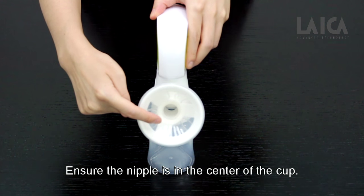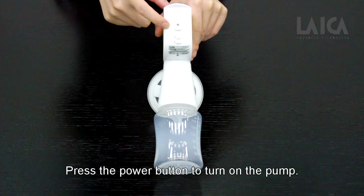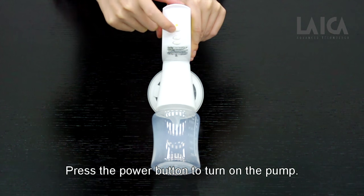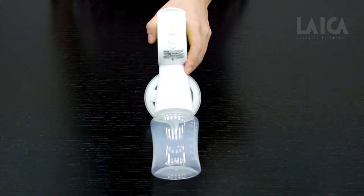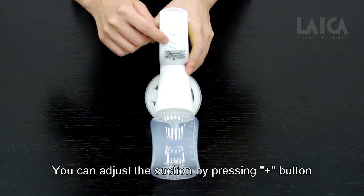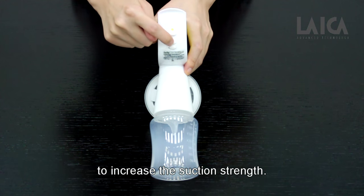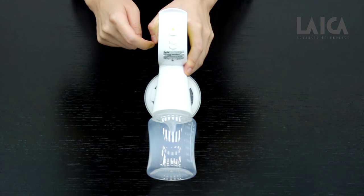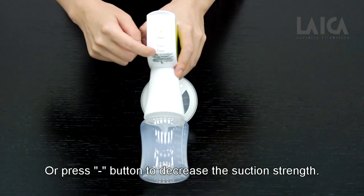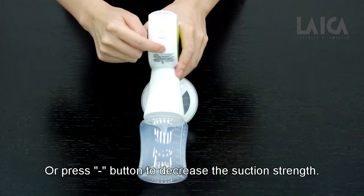Ensure the nipple is in the center of the cup. Press the power button to turn on the pump. You can adjust the suction by pressing the plus button to increase suction strength, or press the minus button to decrease the suction strength.